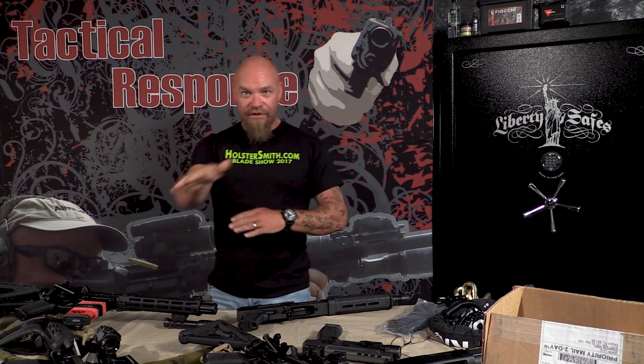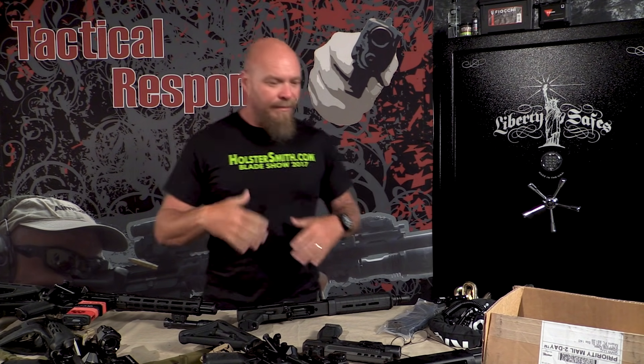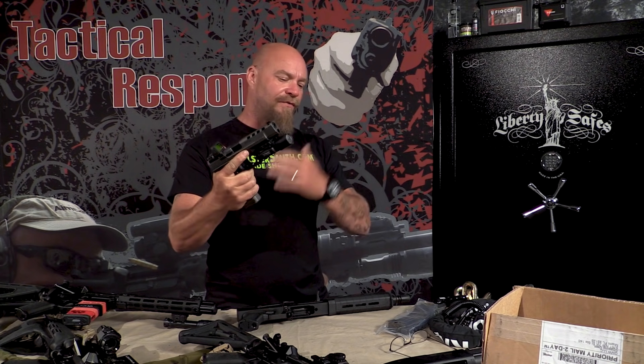Single-action slash striker-fired, high-cap polymer-frame pistols are the standard, and the Glock nine millimeter is king of that category. Are there other great examples? Yes — the SIG P320, the Canik series from Century Arms — the list goes on. A lot of people are making great guns now.